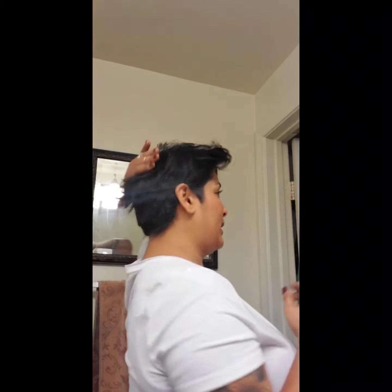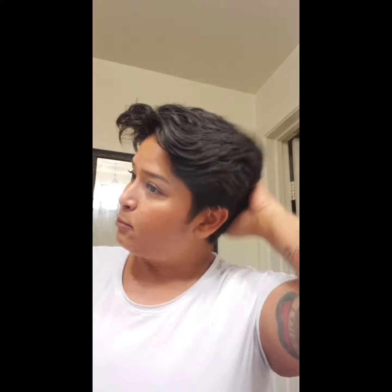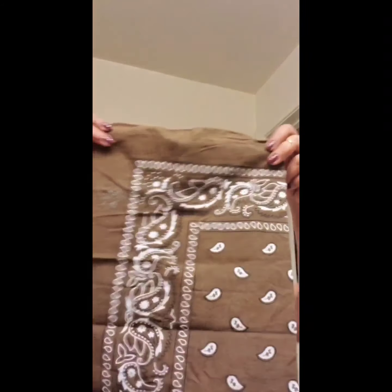The way I apply my bandanas is just a little bit different — the end result is the same, but I add an extra step because my head back here is pretty flat. My mom didn't give me a lot of tummy time, so my head is pretty flat, which means the bandanas rise up easily. I have to add a little faux bump. For the style I wear most, I'm going to use three bandanas. You don't have to do this if you have long hair or already have a nice bump back here.